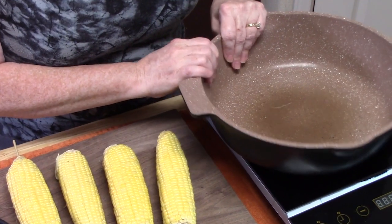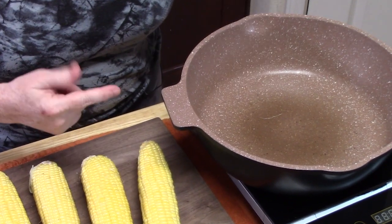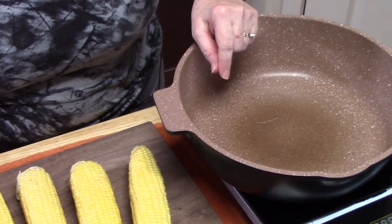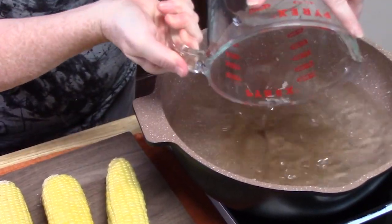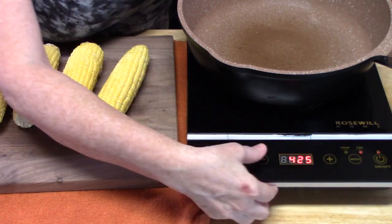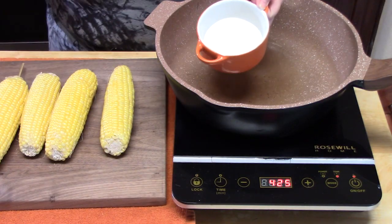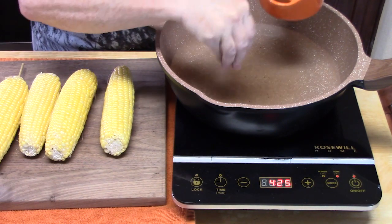I am going to use a large deep skillet, or you can use a large pot. Just fill it up with some water. We are going to place the burner on high heat and salt the water about half a tablespoon — it will flavor the corn.